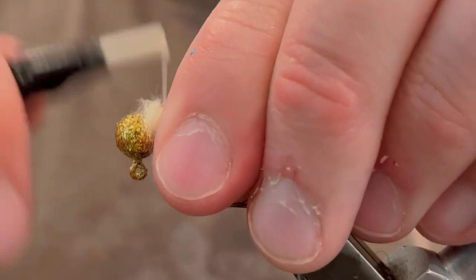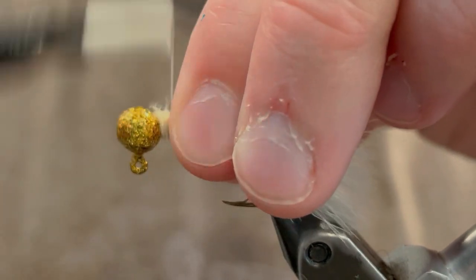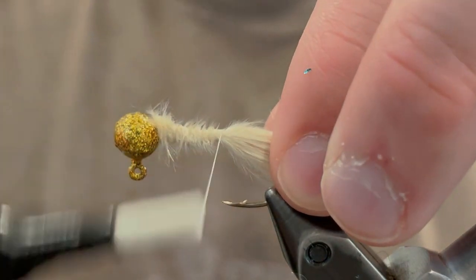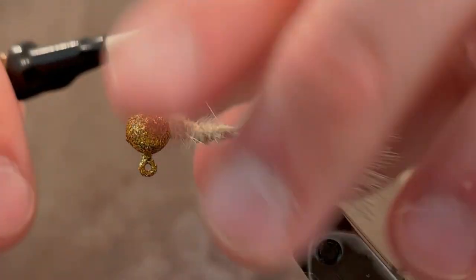Now we're going to clean this up. Just go over it with our thread and bring the thread back down to where we tied in the tail, just to make sure we get some nice tight wraps to keep the tail tied down. Then we're going to bring the thread back up to the head.